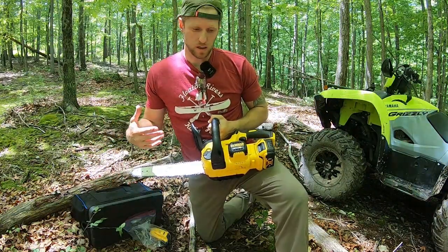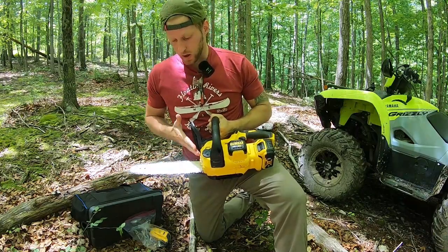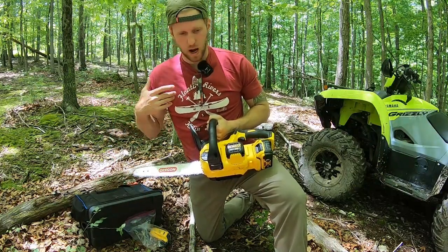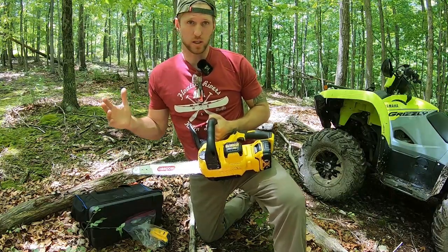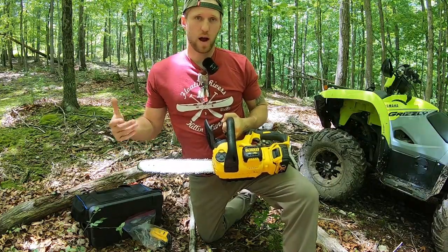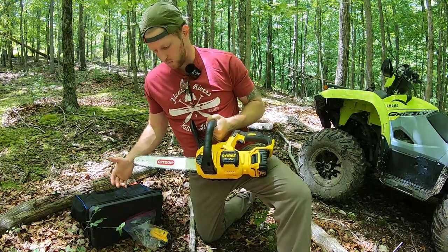I want to talk about a few of the mods I've made to the saw and one major flaw. It comes with a 12-inch bar and a pretty high-quality chain that work really well. I personally think that between 12 and 14 inches is the sweet spot for bar length. I upgraded to an Oregon bar — 14 inches — and a matching chain for that bar, and that's been really good for me so far.